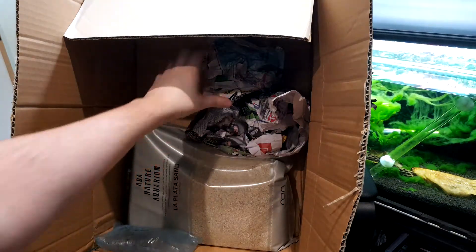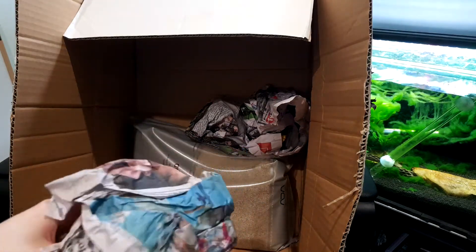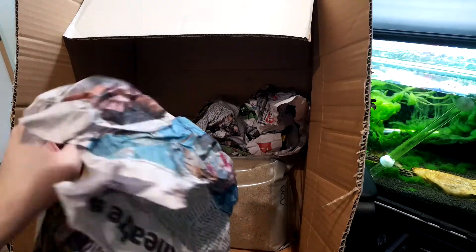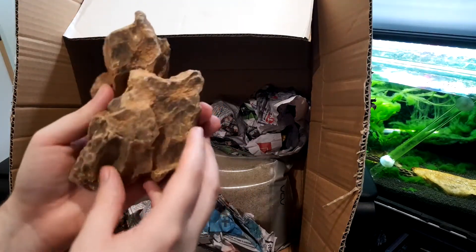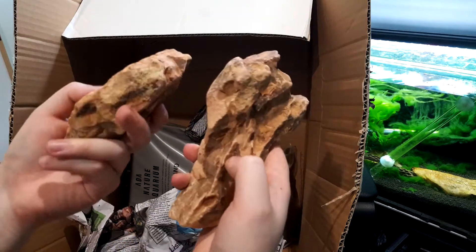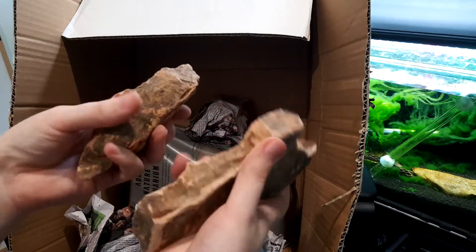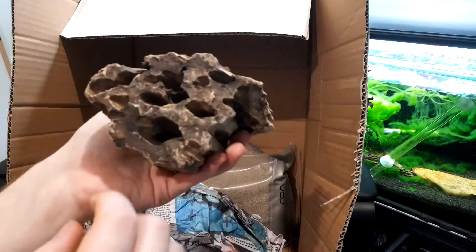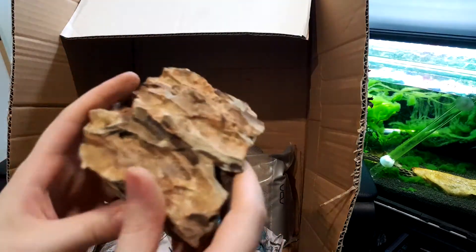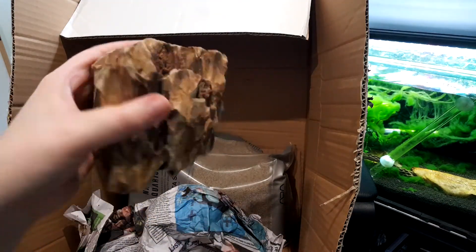The final items I got are up here in this newspaper. I had a few dollars left before free shipping and I thought I'll just throw in some dragon stone, because I'm yet to actually buy any dragon stone. So we just got some random pieces — I think I got like three kilograms worth. Some of these pieces are looking pretty cool. I could definitely see myself using these in maybe a small aquascape or something like that. This one especially is really cool — it's got all these little holes and crevices, which could be really cool for a little shrimp tank.